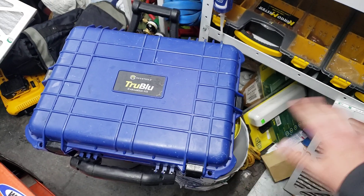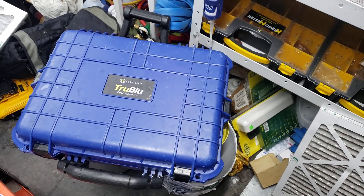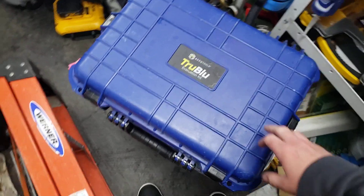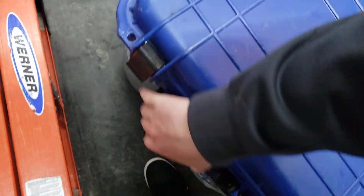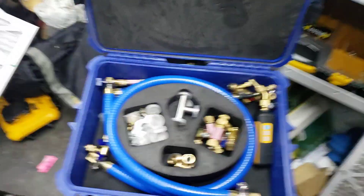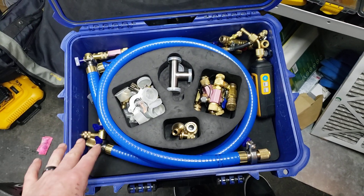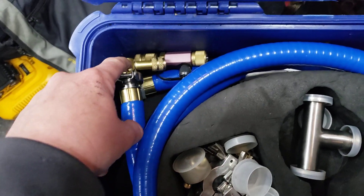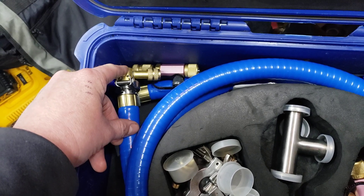This is the biggest game changer when it comes to HVAC. This is how it comes if you get the two hose kit — you get the nice hard case with a little vent, and it's weatherproof, like the same cases we used in the military, with a nice cutout. There is stuff in this kit you won't get with just the two hose kit, so I'd suggest getting the three hose kit and making sure you have some of these 90s. There were times I couldn't hook these hoses up because I didn't have the 90s, so it is worth getting them.